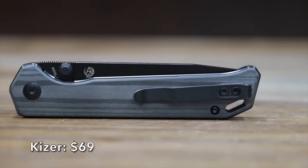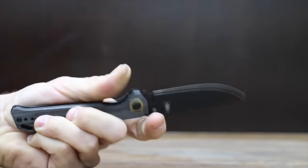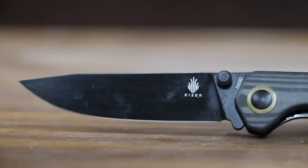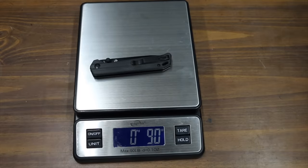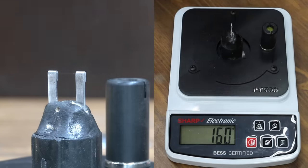At a price of $69 is the Kaiser brand. It has a carbon fiber handle, a drop point blade for everyday carry tasks, a 3.42-inch N690 blade, and claims excellent fit and finish with ball bearings and a solid liner lock. Made in China, the Kaiser is very light at only 90 grams, and it takes the lead from the Milwaukee and CRKT with a sharpness of 160.